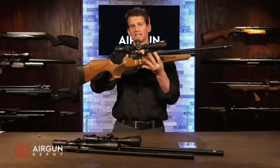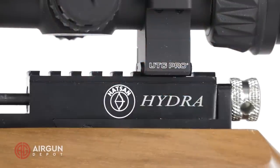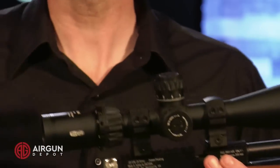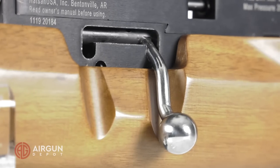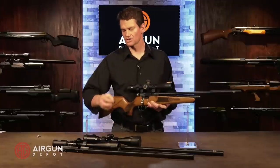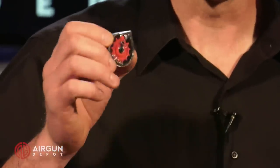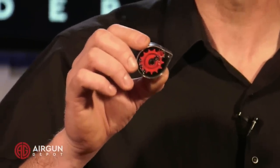We have Hot Sun's typical dual Picatinny and dovetail rail. I generally recommend using the dovetails with these — it gives you more fine adjustment and works really well. We've got a bolt action that works really well; cocks back and you can lock it back into place. Right now I have the single shot tray in there, but it also takes a self-indexing magazine. In .177 you've got 14 shots, in .22 you've got 12, and in .25 caliber you have 10 shots.